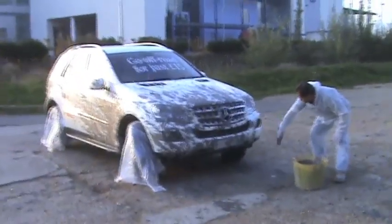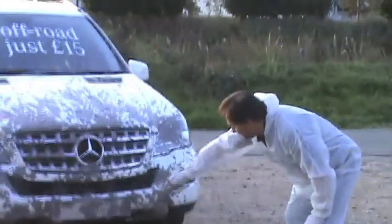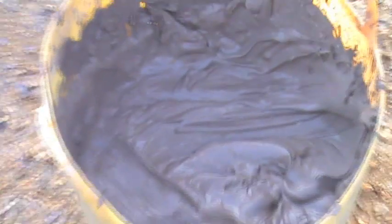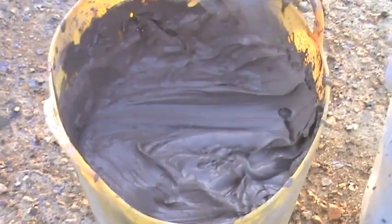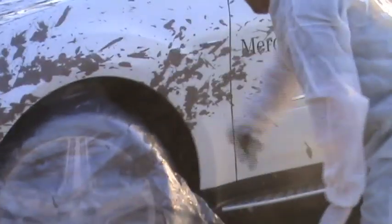We also wanted the 4x4 to be splashed with mud as if it's been through its paces. So we made a special mix with a slight colour in it as well as a certain consistency so it would hold on to the car and not run. Although it seemed quite a simple thing to do at the time, it was quite complicated — we had to get it just right as we couldn't have several goes at this.